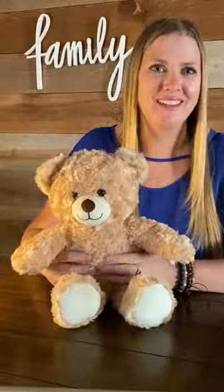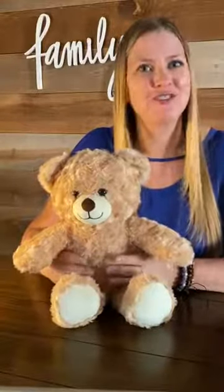Hi, I'm Jenny, the voice of MediTeddy. I'm here to show you how to use your MediTeddy.